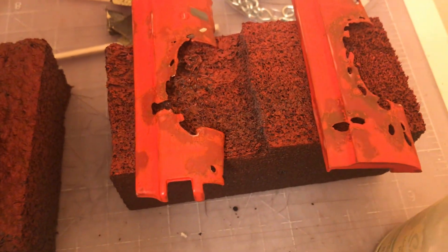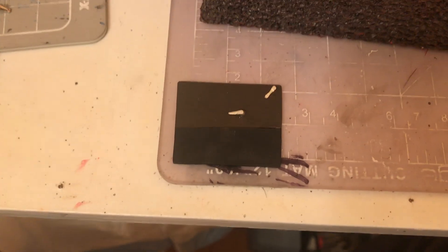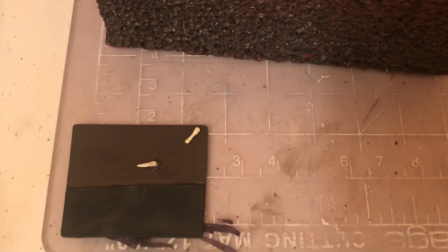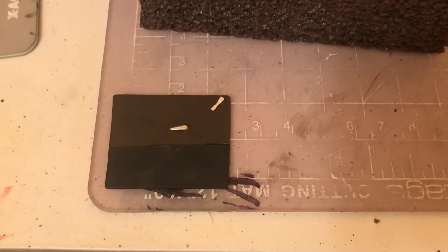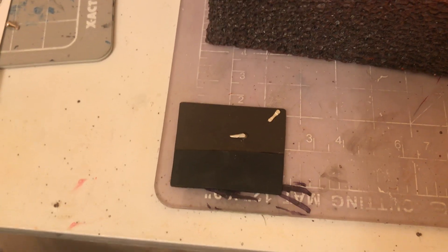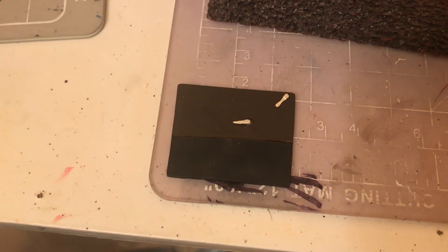Here's the door panels — I finally got these made up. I made them simple. I know they're not to the exact shape and look of the ones on the actual truck, but they'll do.